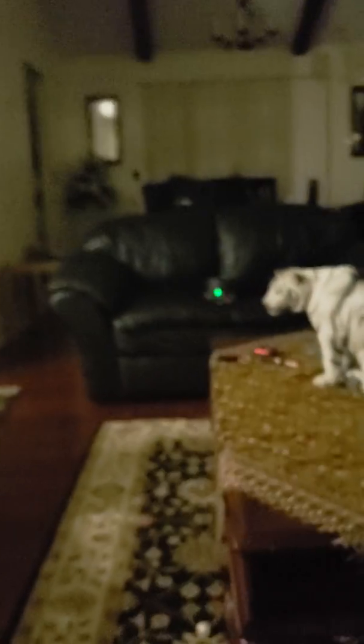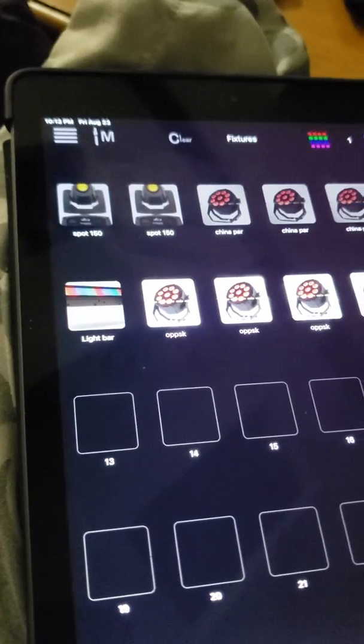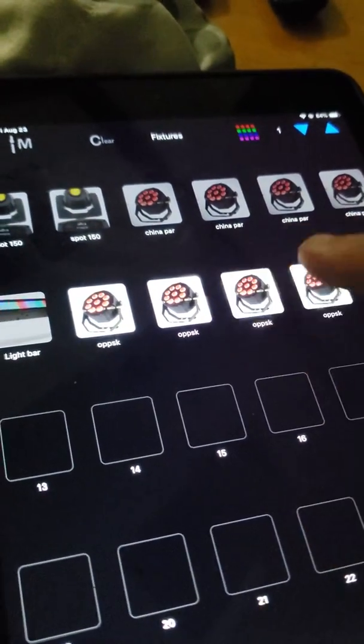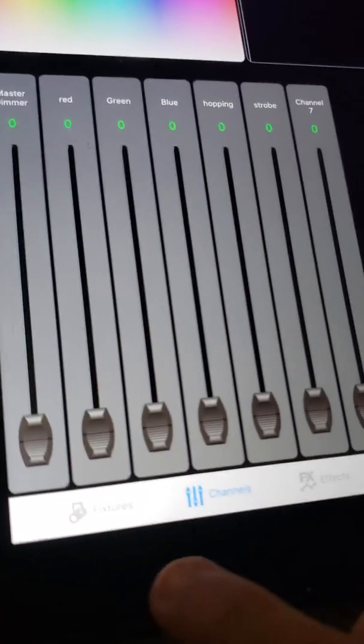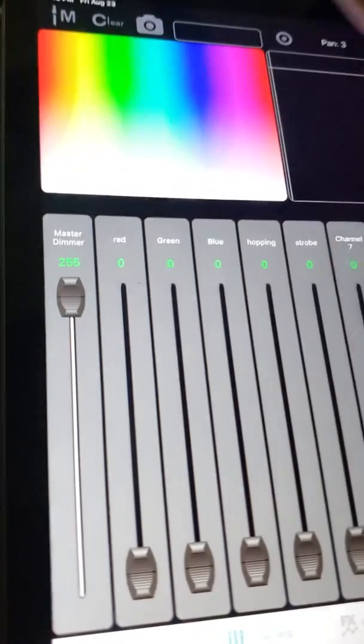I'm using the iPad with the ADJ program. You can see here on my iPad the different channels with ADJ — I have four selected and I have multiple lights, but here are these two. When you go into the settings, the channels you want to do: master dimmer, so you turn on your lights.